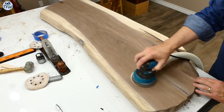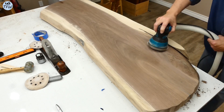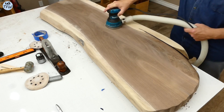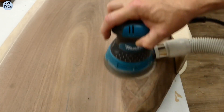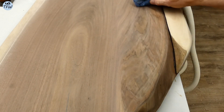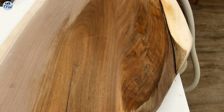It sanded off really easily. Varying the grits from 220 to 320 gives a nice smooth surface on the top of this table. Adding a little water to raise the grain — the color is beautiful.